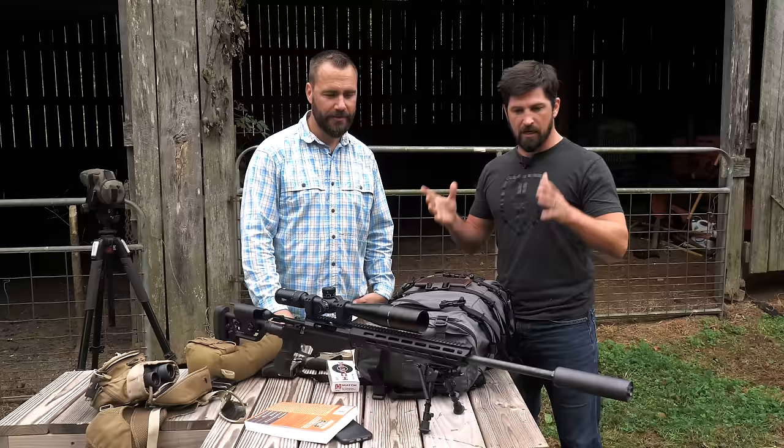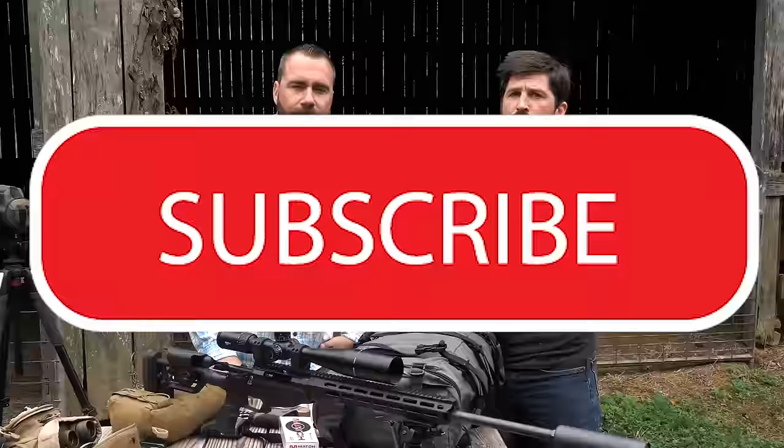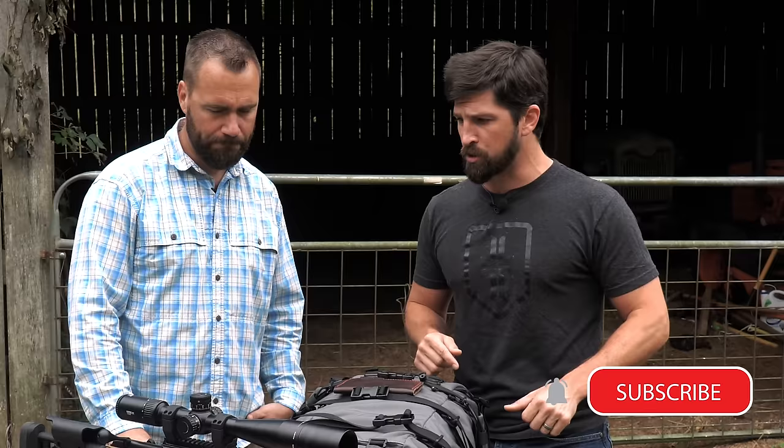All right, let's shoot! Thanks so much for tuning in — make sure you subscribe, hit the notifications bell, like and comment. Make sure you follow Ryan as well — his links are down below in the video description. Interstate Guns, thank you again. Till next time.